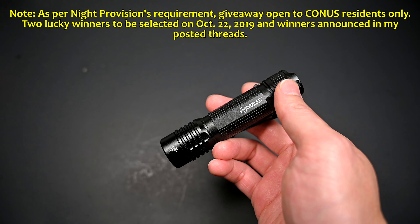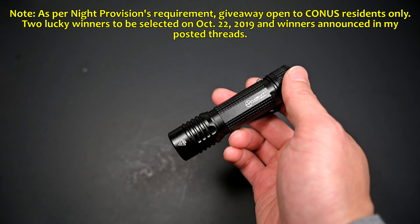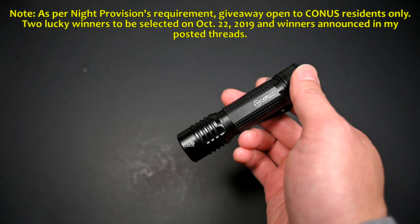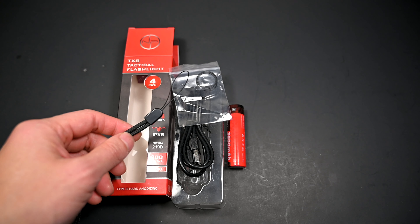Hey Flashaholics, I'm back with another review, although this time it won't be a full-blown one because I do want to focus on the giveaway which Night Provision has kindly offered to sponsor — two of their new TXA flashlights. However, they did mention that due to past logistical issues with shipping, this time the giveaway is limited to continental US residents only.